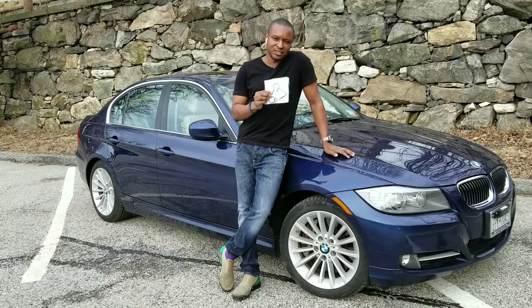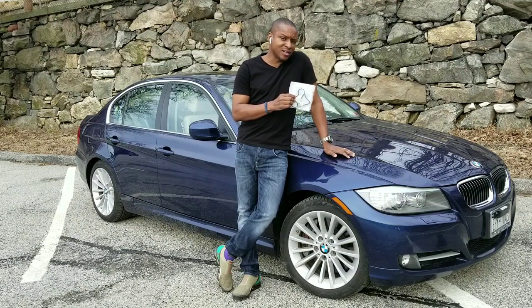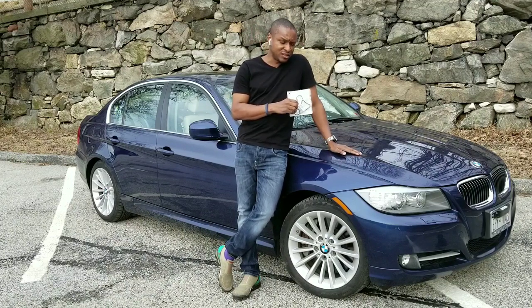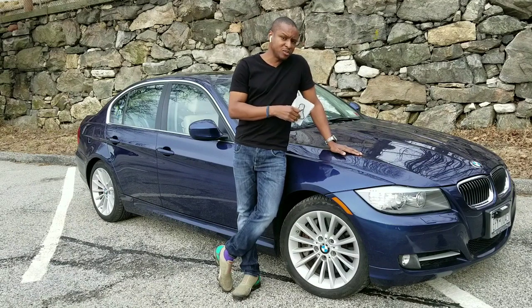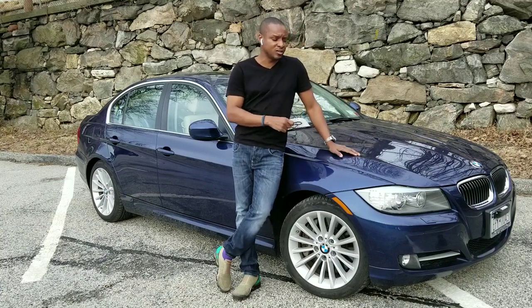I'm going to mainly talk about the oil filter housing gasket. I did a lot of research since the last time I made a video on this issue — changing the oil filter housing gasket on my particular car, which is a 2011 335i. That basically covers the E90, E92, and E93 BMWs from the 2011 model year — maybe also 2012 and 2013 for that E90 generation.